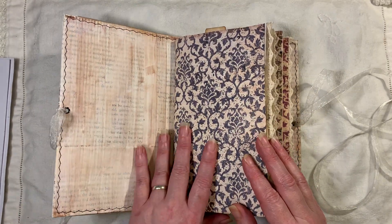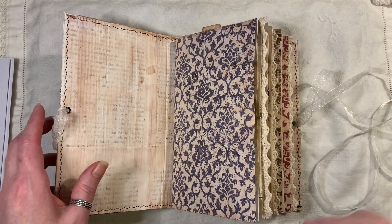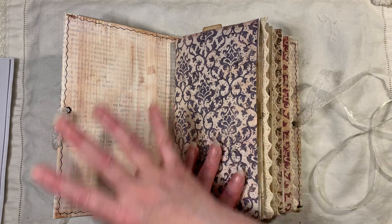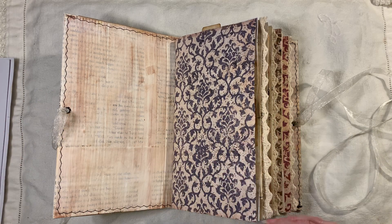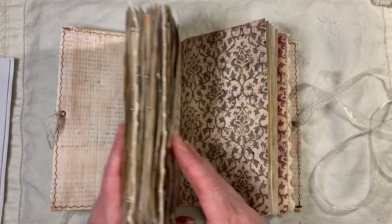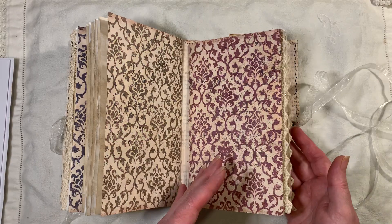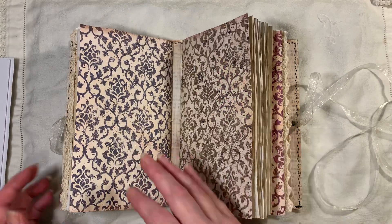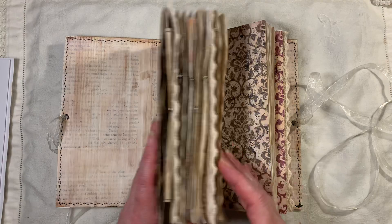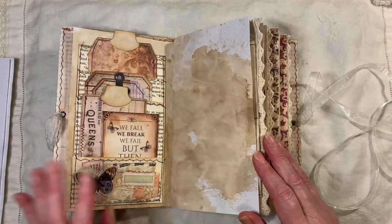On the inside is just book pages — it's been distress inked and then I've used the matte medium to go over the top to seal that in. It kind of moves the ink around as well, which gives a nice vintagey look. The pages used for the outside of each signature are from the Vintage Days kit from Artie Maze. I've used the blue, the greeny colour, and this lovely red.